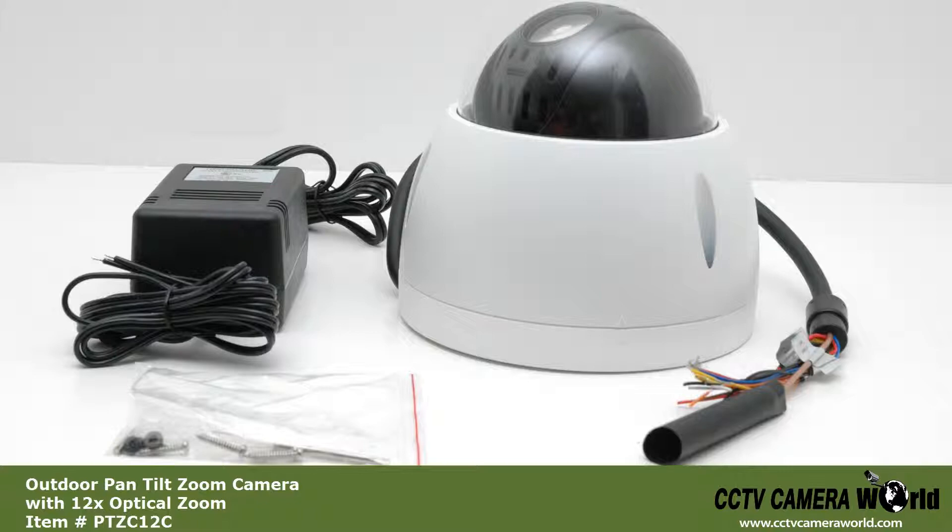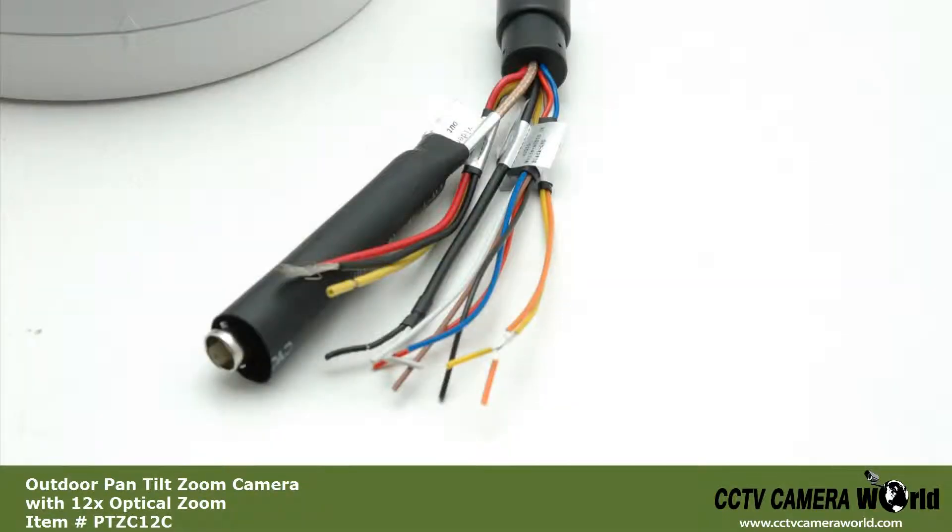It is powered by the 12 volt power supply included. The power pigtail contains a BNC connection for video and data output, and connections for alarm output, standard testing cable, and a PTZ controller.